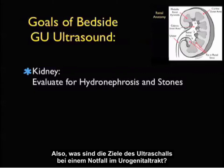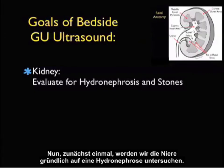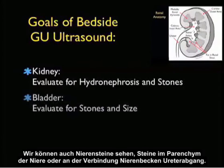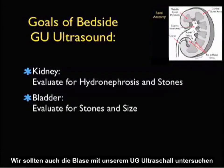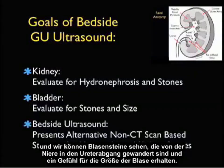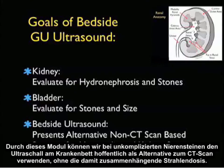What are the goals of bedside GU ultrasound for the emergency physician? First, we're going to inspect the kidney closely, looking for hydronephrosis. We may also be able to see kidney stones lodged within the parenchyma of the kidney or at the ureteropelvic junction. We should also include imaging of the bladder, looking for bladder stones that have migrated from the kidney down to the UVJ, and also get a sense of bladder size. Hopefully, this module will present bedside ultrasound as an alternative, non-CT-scan-based strategy for the management of uncomplicated kidney stones without the associated dose of radiation.